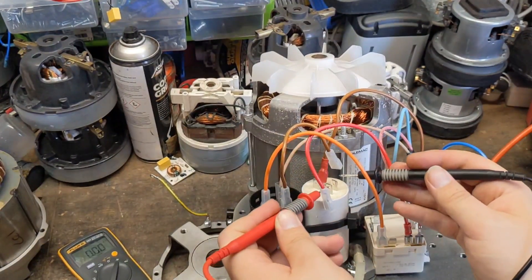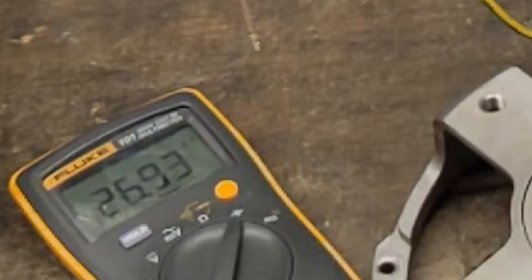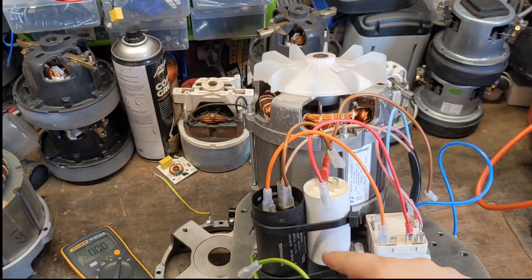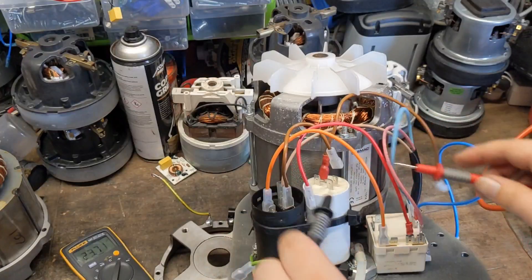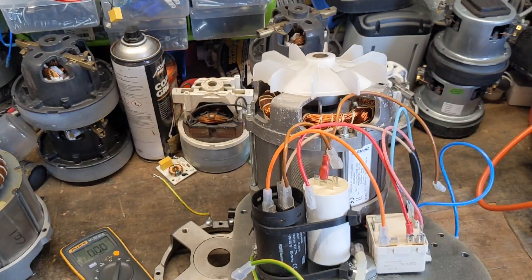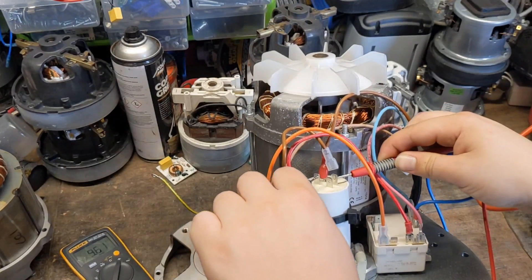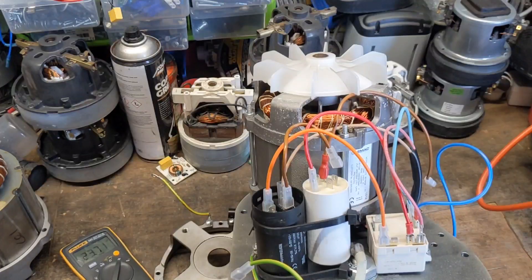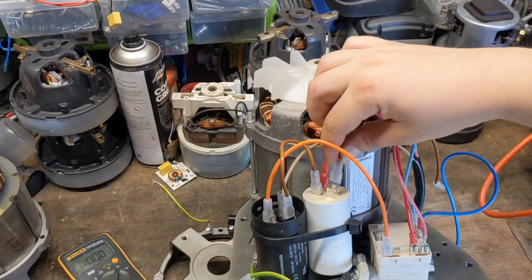So we've got the wires disconnected and we'll test the other capacitor again. We're getting 23.7UF. On this one it's rated 25UF plus or minus 5%, so 5% of 25 is 1.25, meaning the tolerance limit is about 23.75. We're just over — bang on the limit there. We'll leave that one in there simply because I haven't got another one of these 24UF capacitors at the moment.